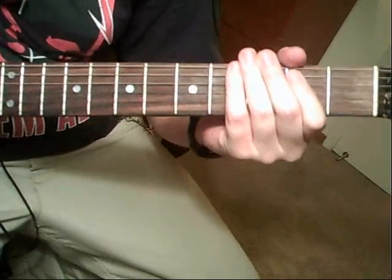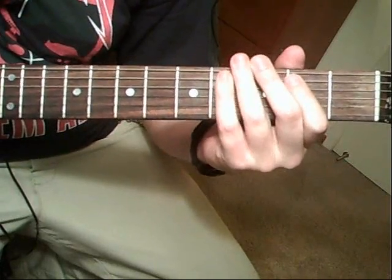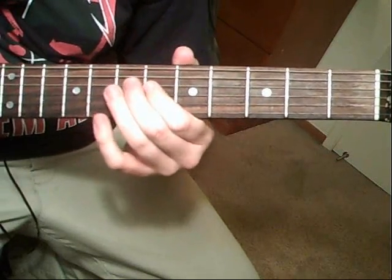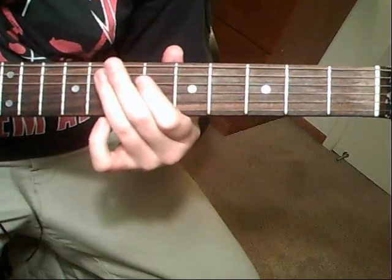It's going to be the six-string open, palm muted, down, and then a gallop, to a fourth-string seventh fret, to a sixth fret, to fifth-string eighth fret.